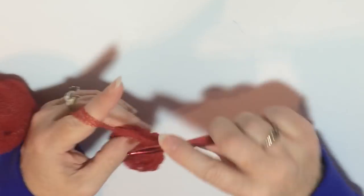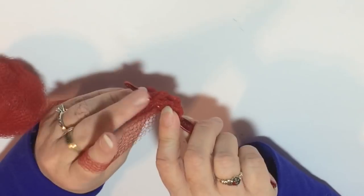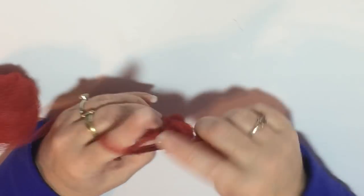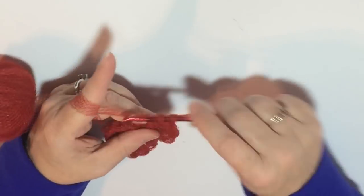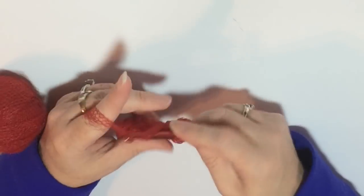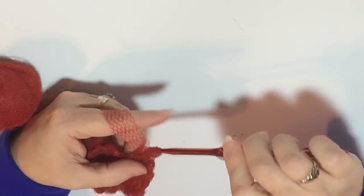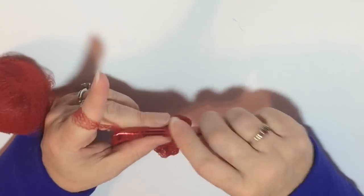Once you're finished with round one and you've got your slip stitch in, you are going to chain two and then do two double crochets in each stitch all the way around. This is just like making a hat or a coaster — two double crochet stitches in every stitch.